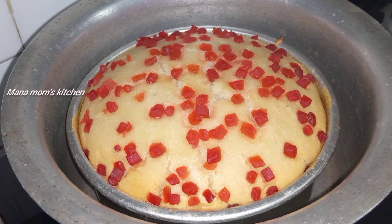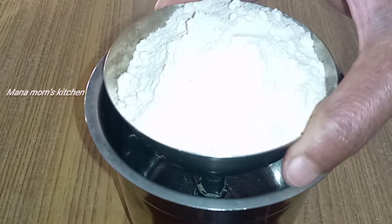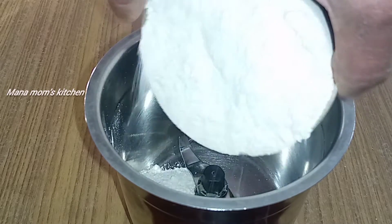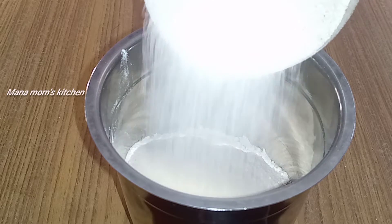Now, let's try this simple and soft cake. Let's start with a cup. You can add 1 cup. You can use a cup.